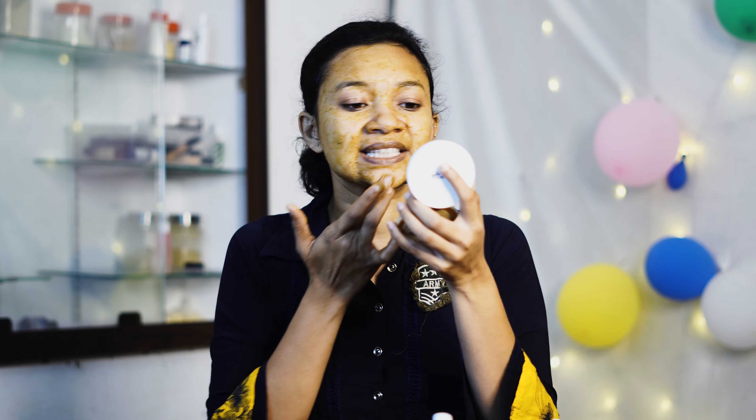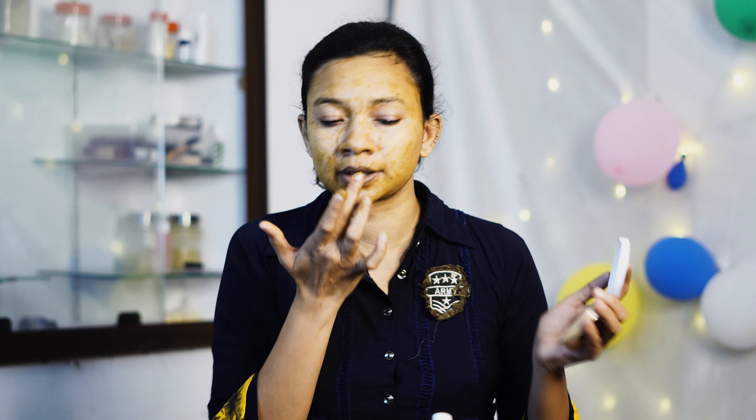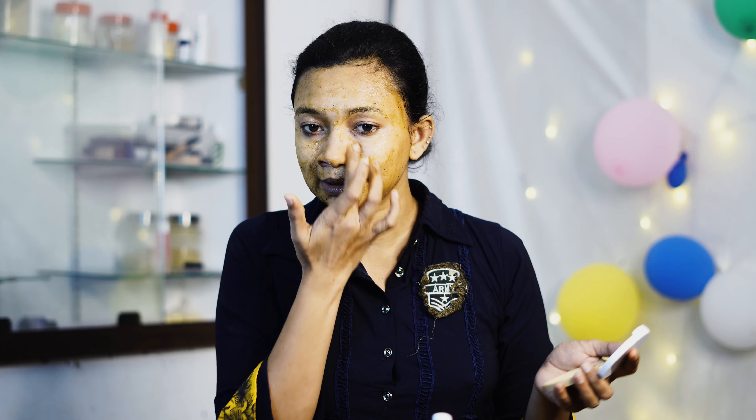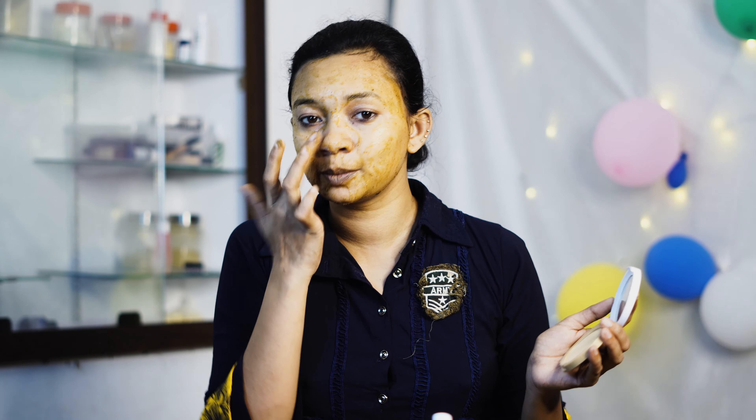Let's take a look at the blackheads. If you have any questions about scrubbing, you can ask me. If you concentrate on the blackheads, you can use this scrub to get results.